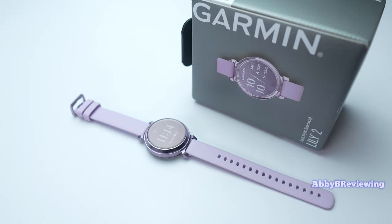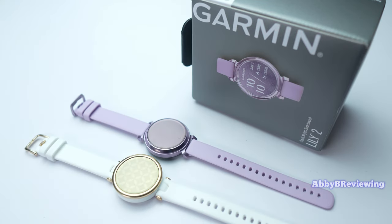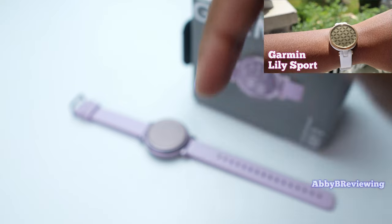The Garmin Lily 2 is Garmin's second smartwatch marketed exclusively for women. They highlighted the small size and pretty colors, and honestly I do really like those things about it. There's also a Lily 1 original version that came out a bit over a year ago — if you're interested in that, I've done a full review which you can find linked at the top right and in the description below.